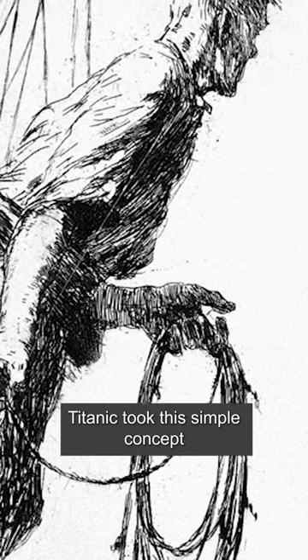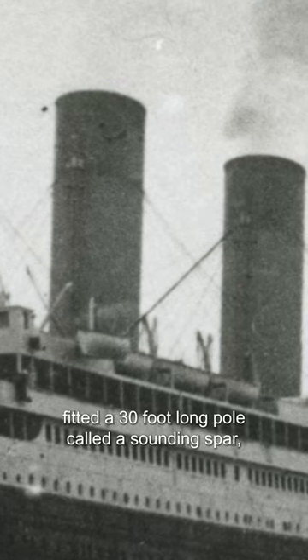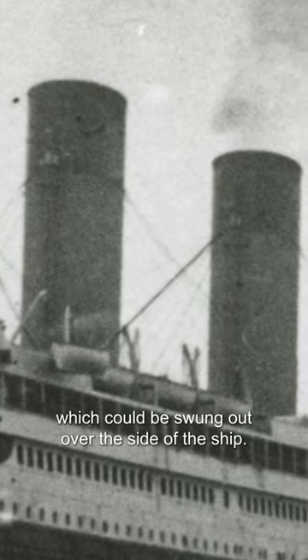Titanic took this simple concept and scaled it up. On either side of the ship's bridge was fitted a 30-foot-long pole called a sounding spar, which could be swung out over the side of the ship.